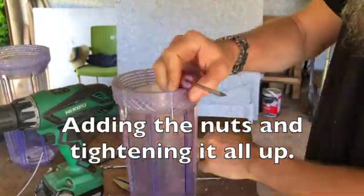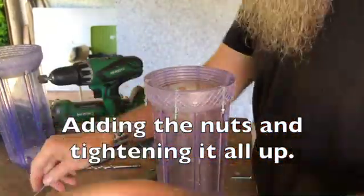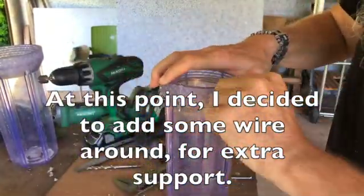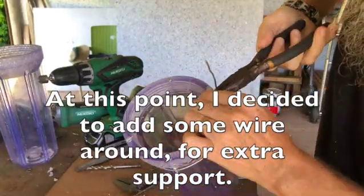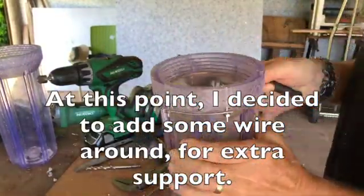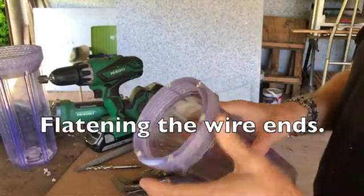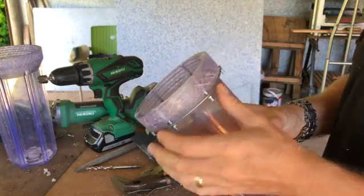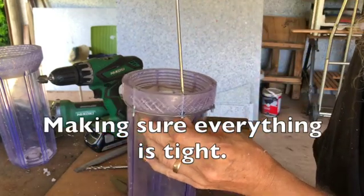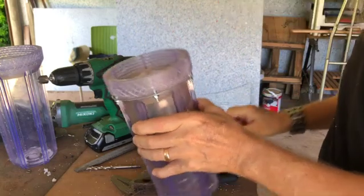Adding the nuts and tightening it all up. At this point I decided to add some wire around for extra support. Flattening the wire ends and making sure everything is tight.